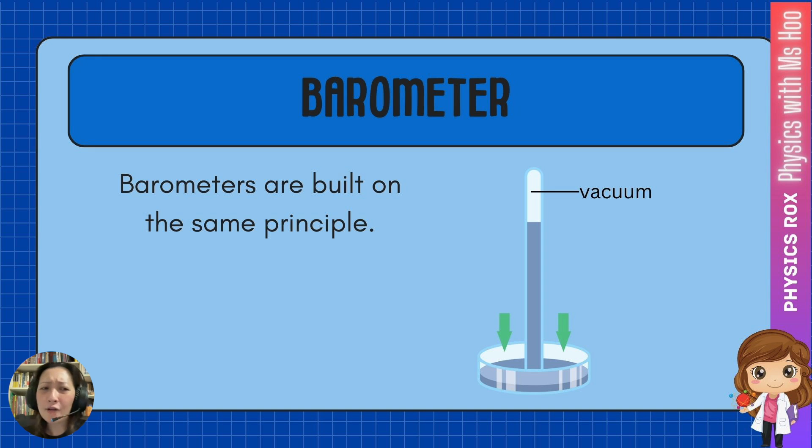In case you were wondering, how do we create the vacuum inside the tube — do we have to suck it out or use a vacuum device? No, it's actually very simple. All you need to do is take a closed-ended tube, fill it full of this particular liquid, and then invert it. If the liquid level were to drop, that creates a vacuum inside the tube because there's absolutely no air trapped. So if the liquid level drops, that empty space is actually a vacuum. That's how you can create your own barometer.